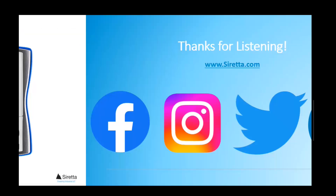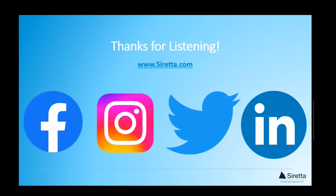Thank you for listening to today's video. We hope you found it insightful. To see more informational videos like this, please subscribe to our YouTube channel, where you will find useful information on our product portfolio. Please visit our website and remember to look out for our newsletters and follow us on social media so you don't miss out on future Serretta developments. Thank you.